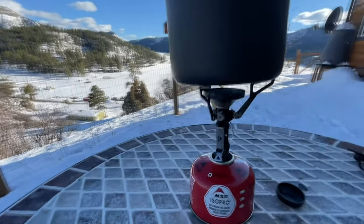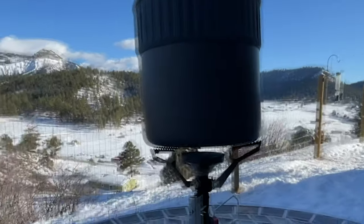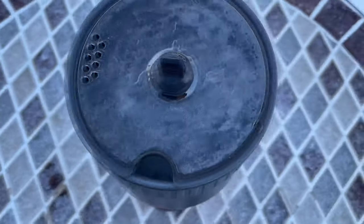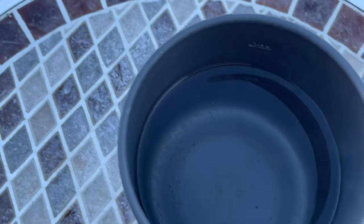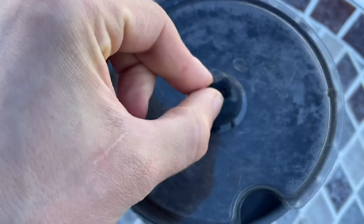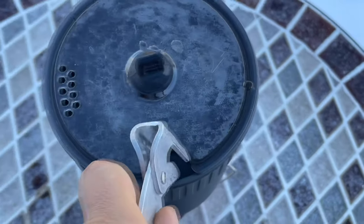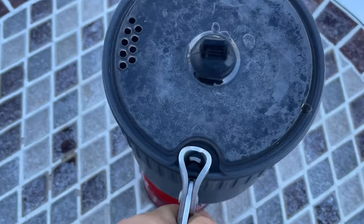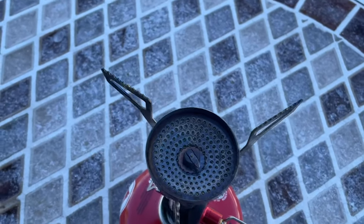And that's basically it — that's your MSR Pocket Rocket 2.0. Nice little titanium pot, handy little pot gripper — I haven't lost this yet, so you'll probably hang on to it for a while. There's the heating element again.